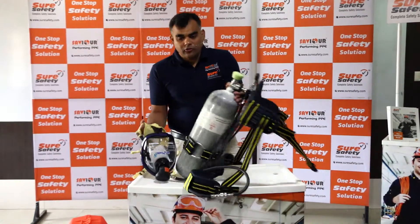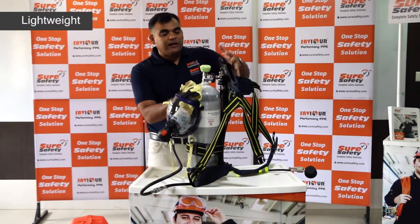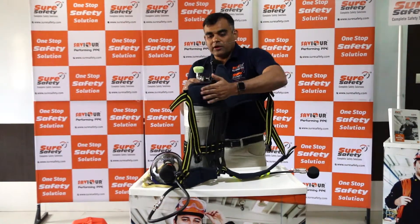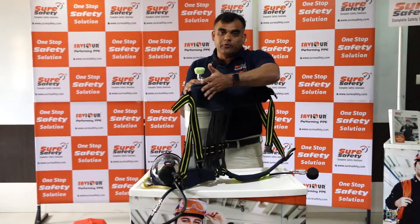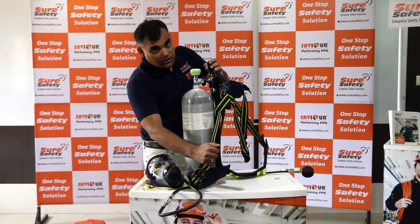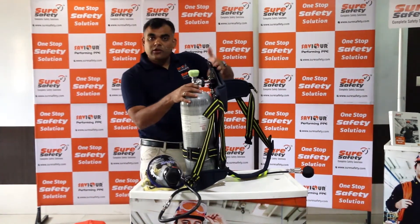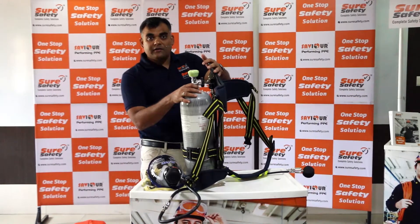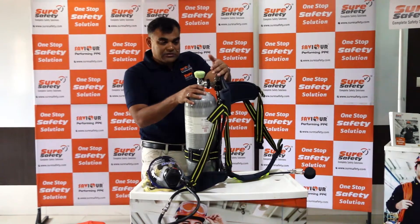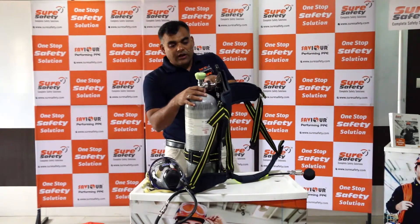The Saviour BA set comes with an extremely lightweight back plate with padded shoulders made of aramid fireproof material. The straps are made of Kevlar — an almost unbreakable strap material. This extremely lightweight back plate is warranted for 20 years. It also comes with a very nice reducer with a safety release valve.